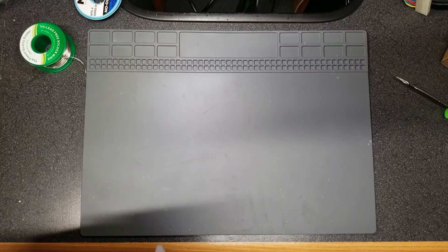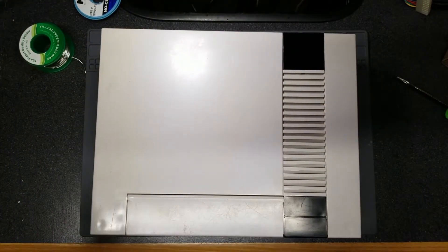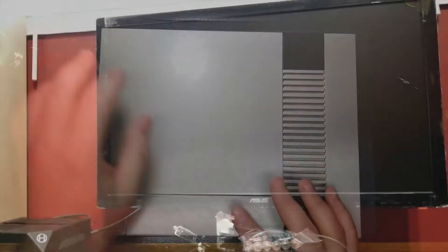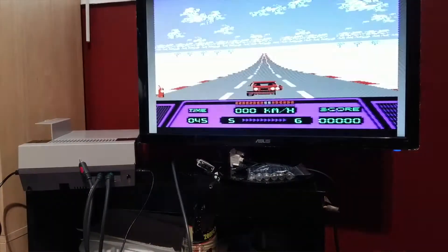Hey retro community, today we're going to revisit my front loader NES. If you recall from my February pickups video, I picked up a copy of Rad Racer and I just couldn't get it to work on the Retro NHD. So I tried it on the front loader and, as you can see, there are some graphical glitches.